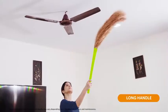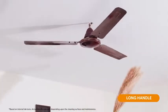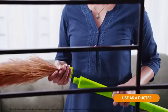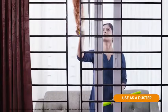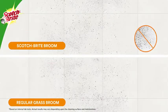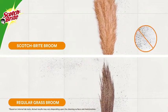The broom is longer compared to a regular grass broom. This long handle helps you clean fans and ceilings, and the detachable handle allows you to use the broom as a duster for cleaning windowsills and cabinets. The broom is dust-free and does not shed dust.